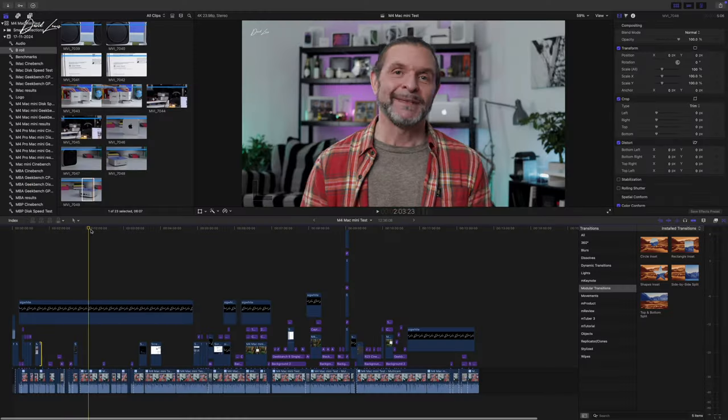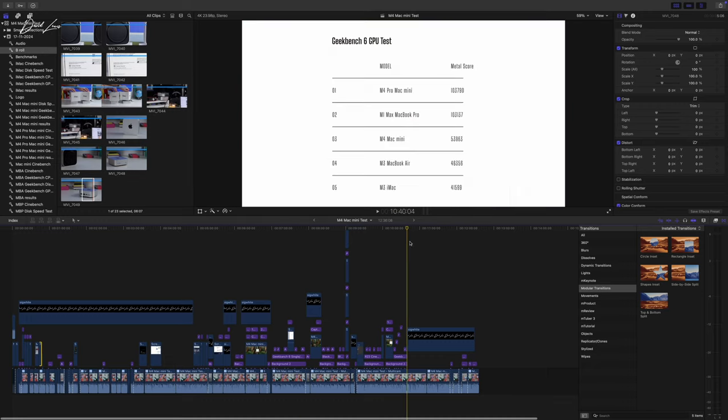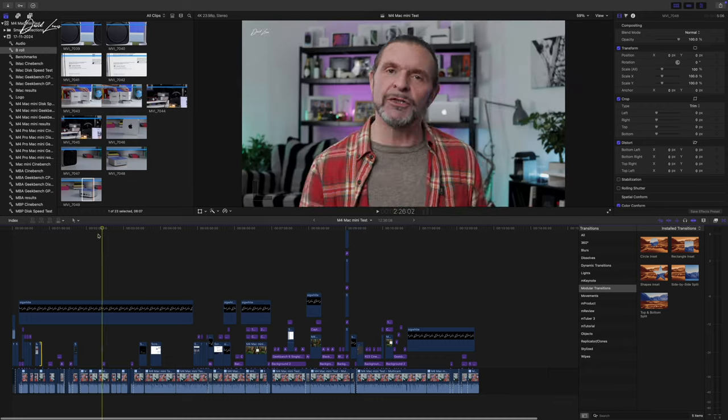I'm going to export this video off different Macs and see how they handle it, particularly the M4 Pro Mac Mini and the M1 Max MacBook Pro, and hopefully also the M4 Mac Mini. The file is going to be pretty chunky — there'll be my Canon footage, ProRes log footage from the iPhone 16 Pro with color correction, B-roll, transitions, and 3D Motion VFX plugins. So it's going to be a chunky file, and we'll see how all these Macs handle exporting it.